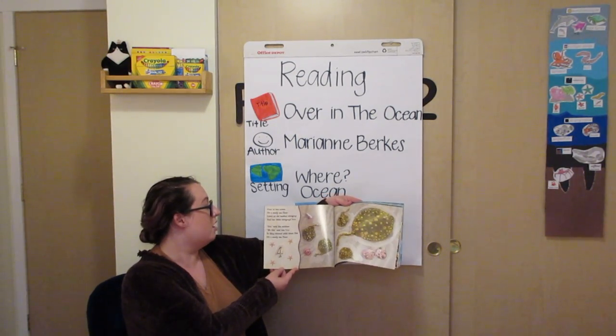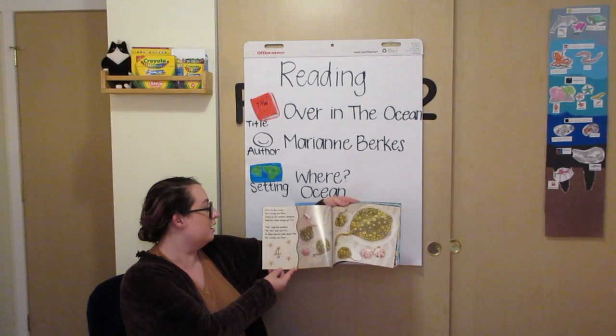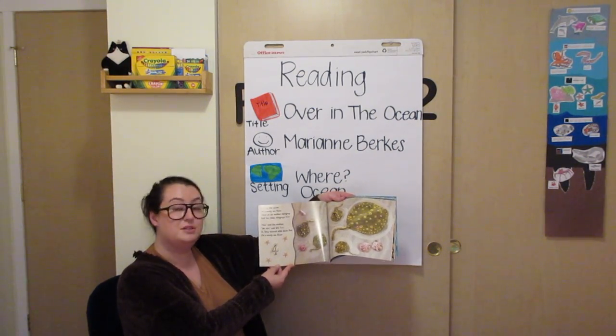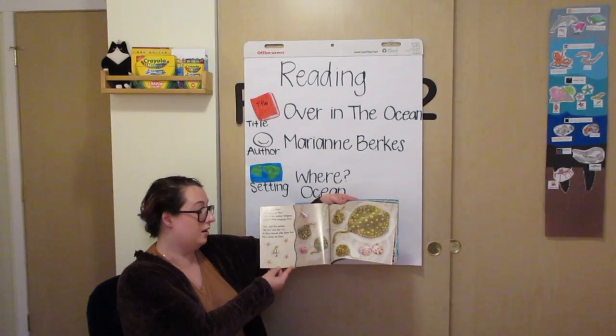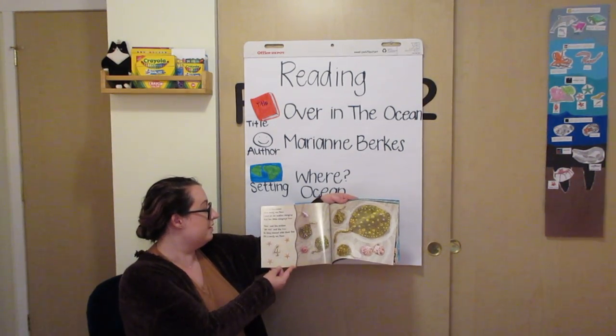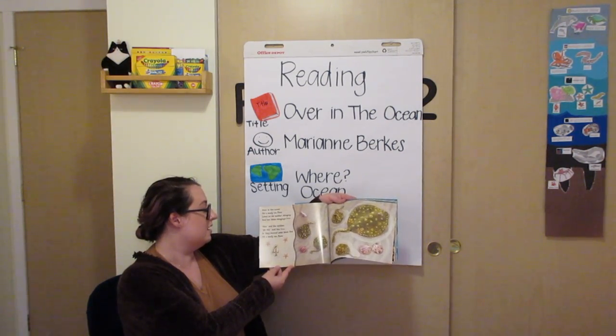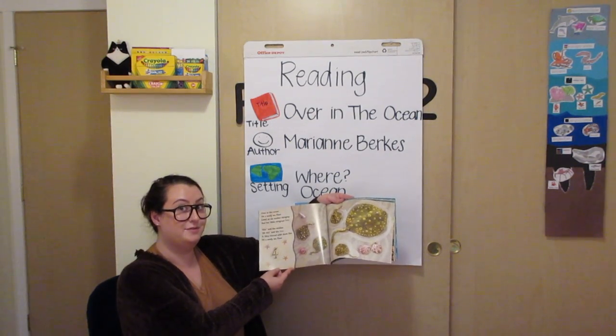Over in the ocean, on a sandy sea floor, lived an old mother stingray and her little stingray's four. Stir, said the mother. We stir, said the four. So they stirred with their fins on a sandy sea floor.